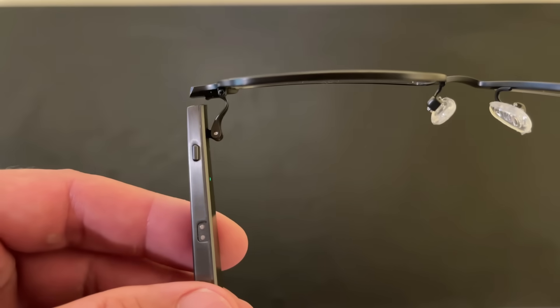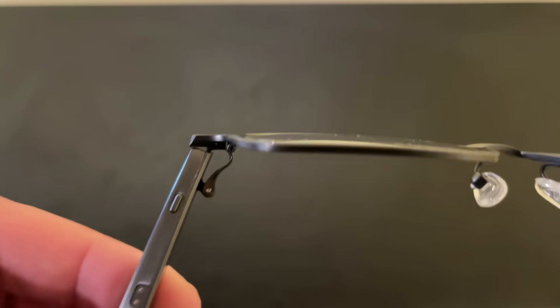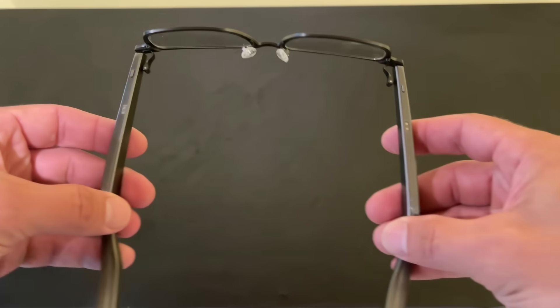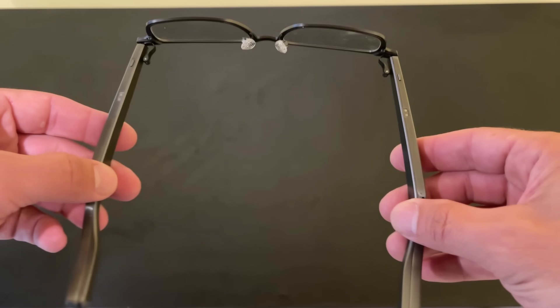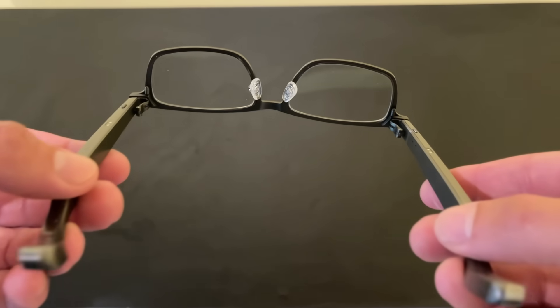Pretty cool — and that U-shaped hinge is patented, designed, and developed by Dimesti, so if it seems like a unique feature, it is. It adds a nice extra dimension of comfort to the glasses. So that's the style and comfort part of the tour.